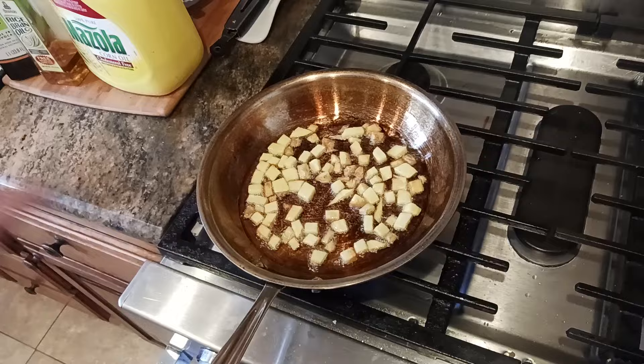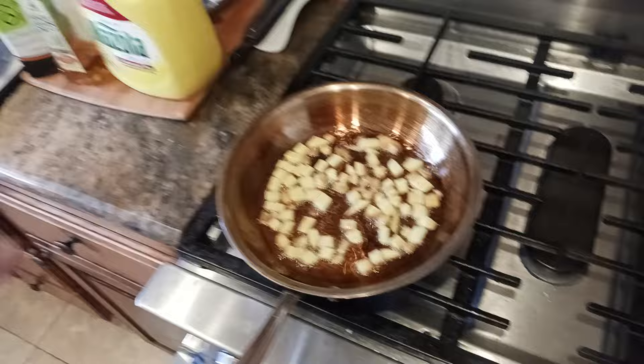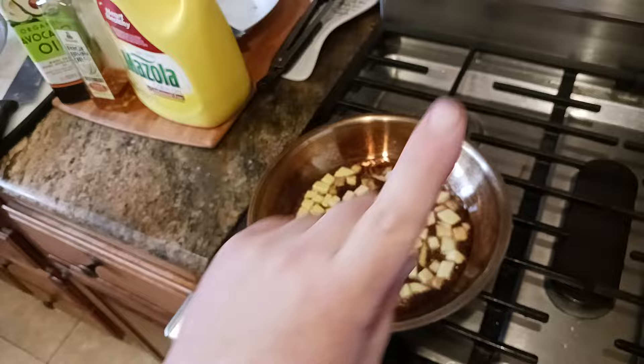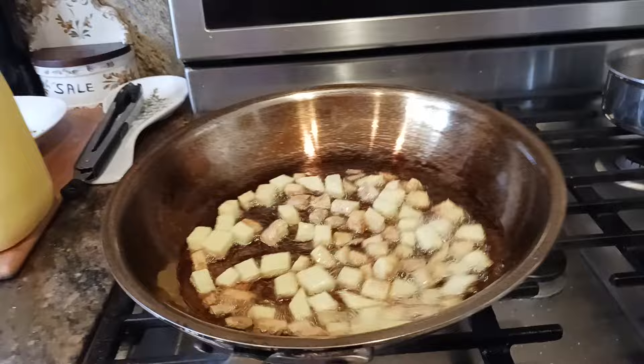Hit the like button, subscribe, and make sure to hit the notification bell if you want to be notified when videos come out. Check out the description section — I'll put a link to this frying pan, some other great kitchen appliance stuff, and also the vent hood that I need to turn on now — it's getting a little smoky in here. As you can see, there's not a whole lot of smoke; it's just oil vapor permeating my small apartment. That's why I wanted to turn that fan on. Catch you all in the next exciting video!